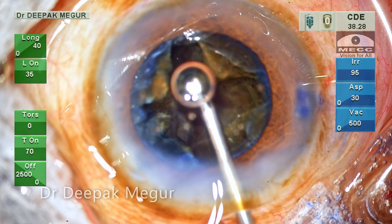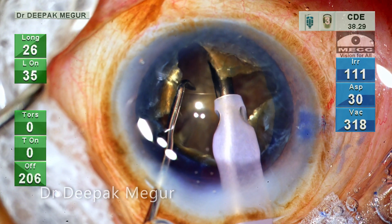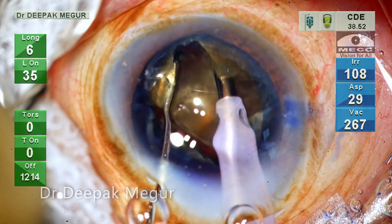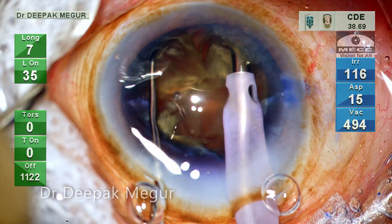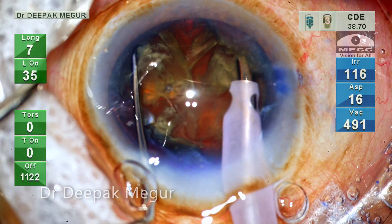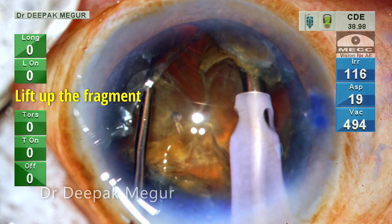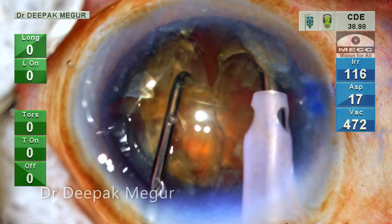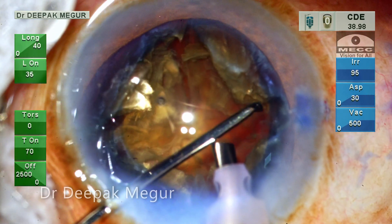If need be, I always go back and fill the chamber with OVD before separating. Here I am burying the tip as we do in chop techniques before separating the fragments. I find these techniques work very well in hard cataracts and have the least chance of producing stress on the posterior capsule or zonular apparatus during lateral separation maneuvers. I bury, lift up the fragment just a little bit, and then lateral separation is performed. It takes a few attempts because of the leathery nature of the posterior plate. The whole idea is to be as gentle as possible and be effective.